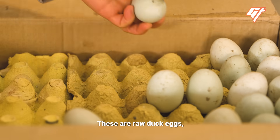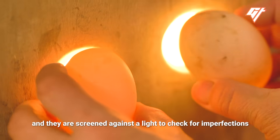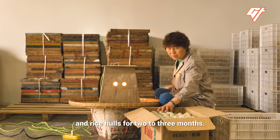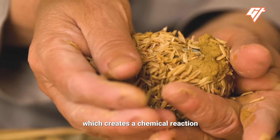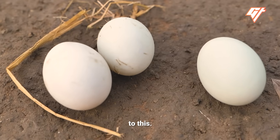These are raw duck eggs, and they're screened against the light to check for imperfections, before they're covered in a mix of mud and rice husks for two to three months. It sounds simple, but the secret lies in the mud, which creates a chemical reaction that transforms the egg.